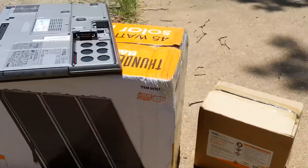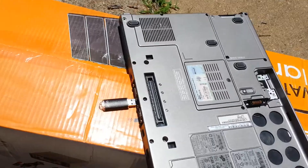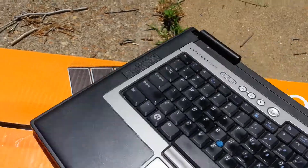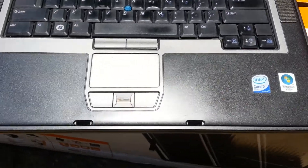What I'm using for the server is this laptop — or what's left of the laptop. I found this guy in the trash and the screen was cracked on it, no battery, no hard drive. Still, it's really not that bad for what's left of it.